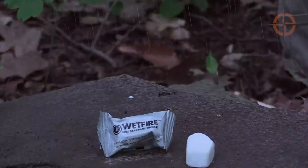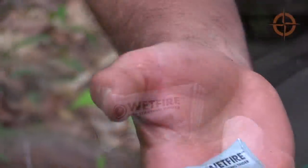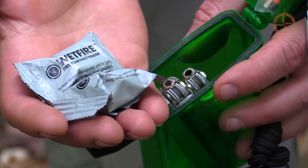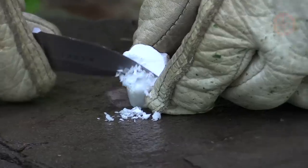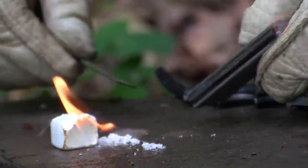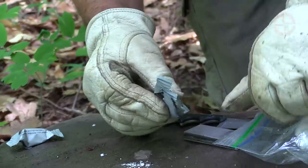For the worst of conditions, add two wet fire cubes to your fire kit. To use them, scrape some wet fire into a small pile and use your fire steel or a flame to light. The shaved crystals will get the cube going so you can add tinder to it. Once your fire gets going, carefully remove the wet fire cube, extinguish, and store it for next time.